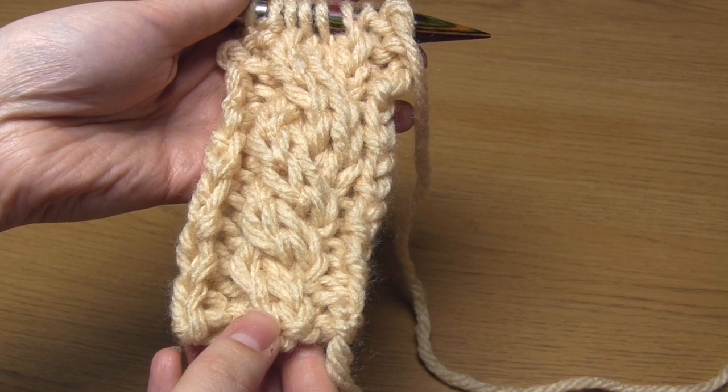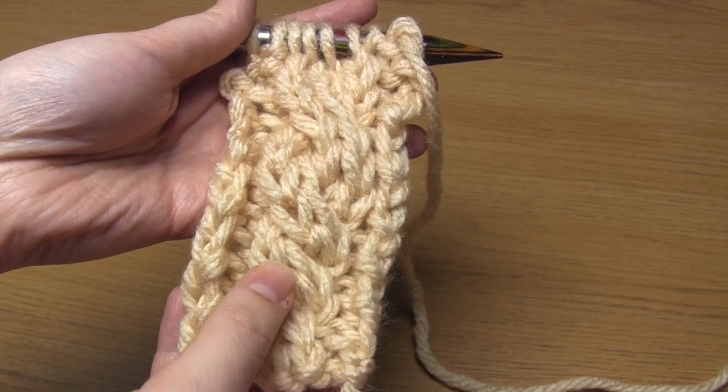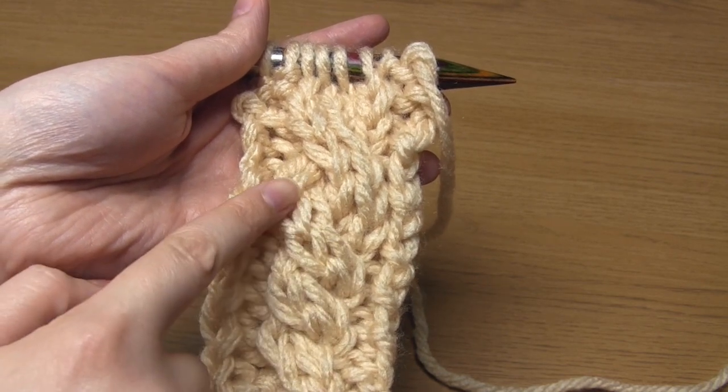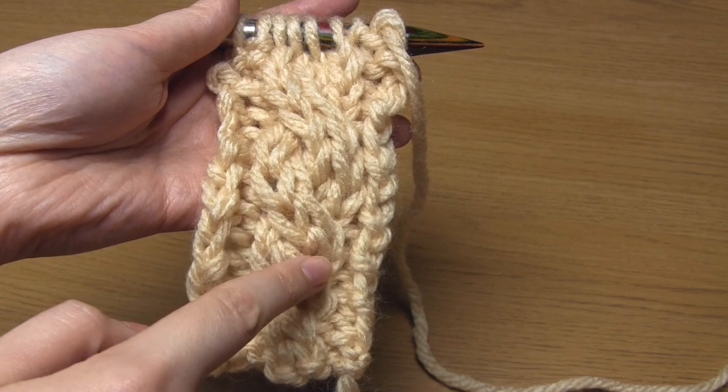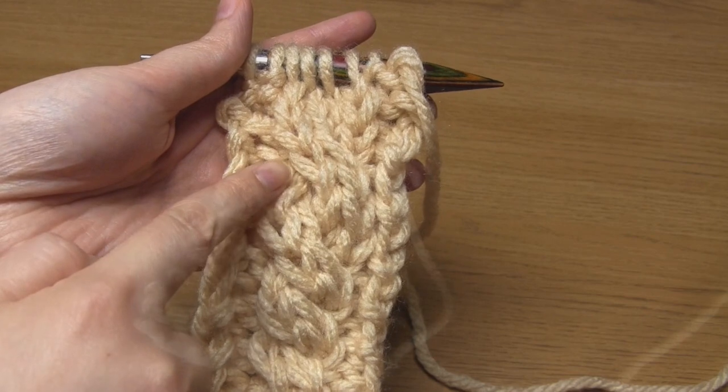And that's one of the great things about cables — there's so much room for experimentation and for creativity. You can alter the type of stitch you use, the number of rows between each cable row, the direction of the twist, and all sorts. There's loads of things you can do.